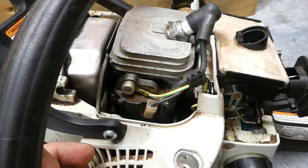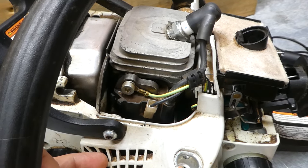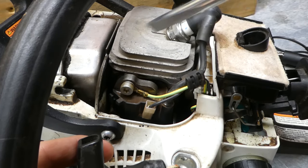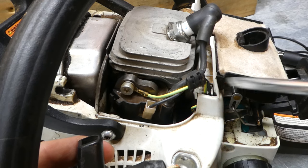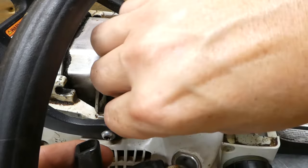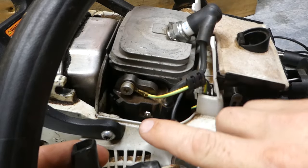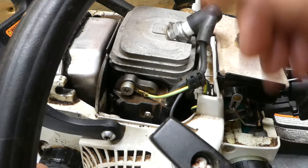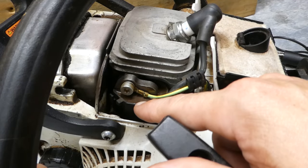Let's pretend that you've used the spark tester and you've determined that you're not getting a spark. The next step is to determine that it's the module itself that's not functioning and you don't have a problem with your wiring somewhere else. Easy way to do that — take off this plug right here, pull the machine through, and if it sparks, that means that your ignition coil is good.